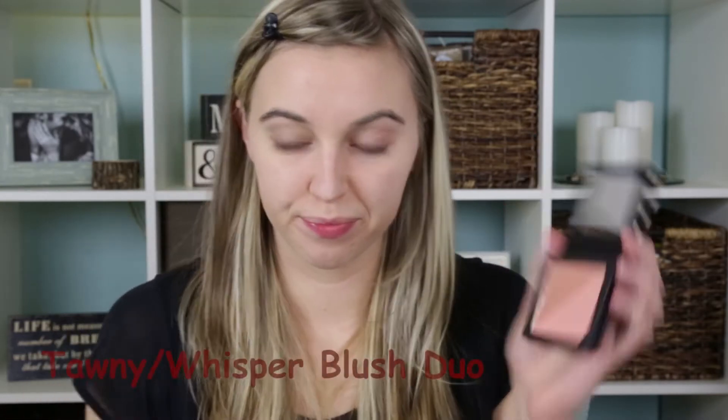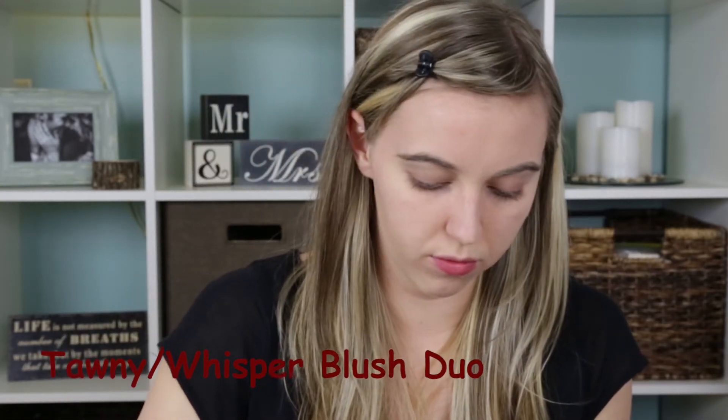Then I'm taking the blush called Tawny Whisper, and using a powder brush just smile and dab that onto the apples of your cheeks, and then blend up and out.